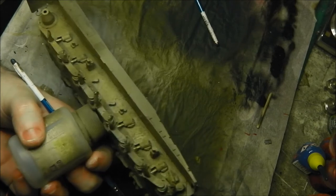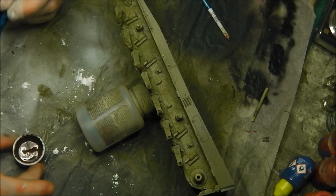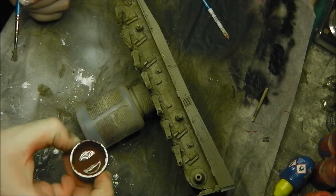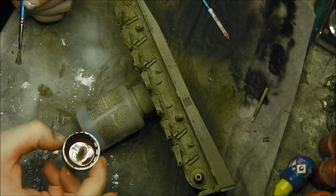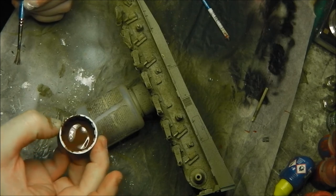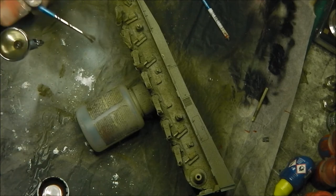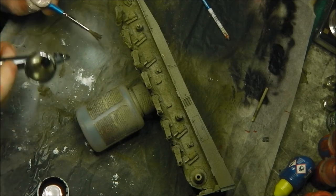We're back with our Damp Earth, which is the second darkest color in the trifecta. I've made this a slightly thicker consistency — not as much enamel wash relative to a higher degree of plaster — so you can see it's a far more gloopy consistency. I'm going to be more disciplined with where I apply this, focusing further and further down towards the idler wheels and the torsion bars themselves.